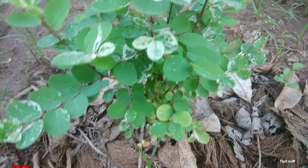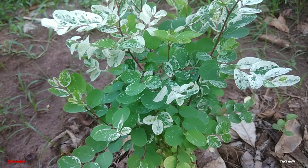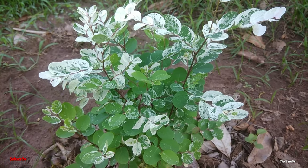This plant is a very dry plant. Now we are going to remove the plant from the pot.